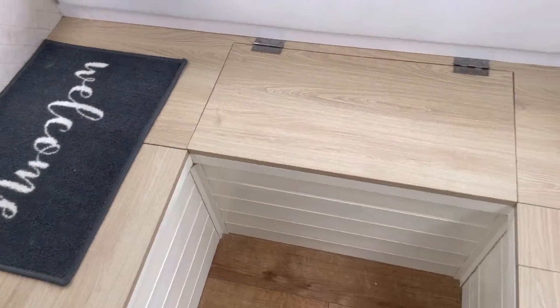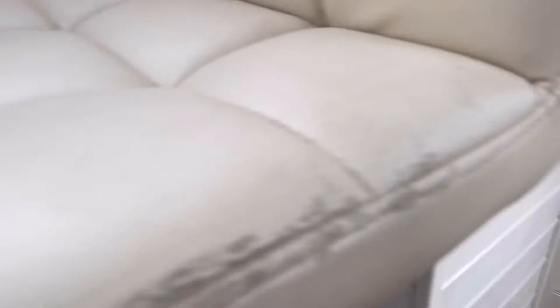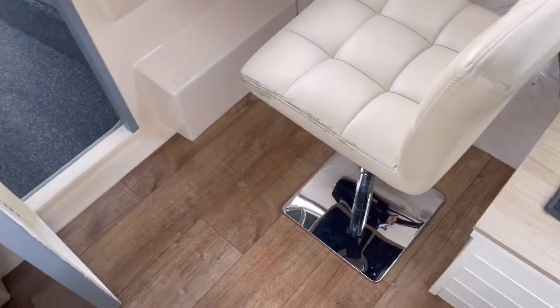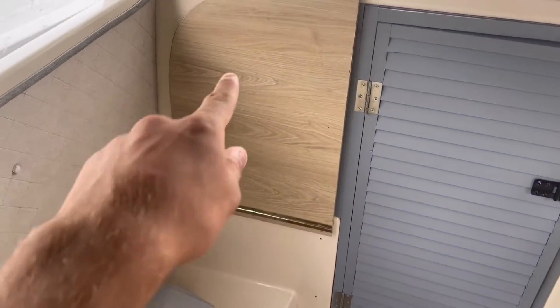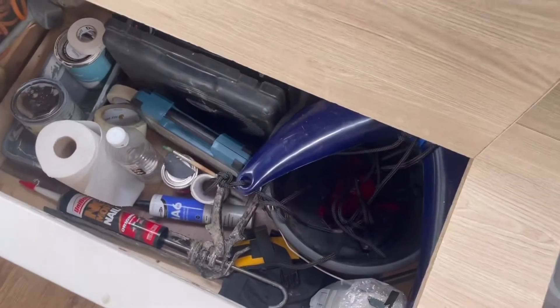Starting off in the cockpit, you've got the seat in, which has all been painted a cream color to try and match. I've installed a new seat, all the flooring is down, doors on, got a little lock for that, the table folds down, and there's all storage under here — just storing all my stuff.